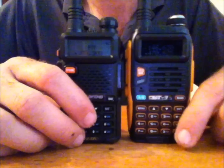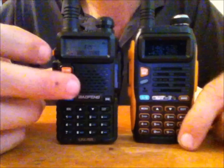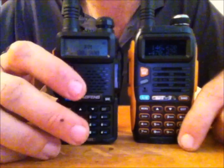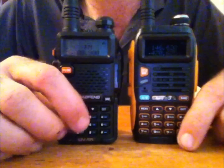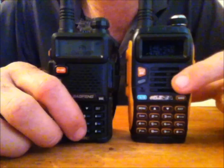The VOX has also been improved. With the UV5R, whether you set it on number one or number ten, the sensitivity of the VOX was the same — so if you were in a loud truck it would constantly key the radio and transmit for about ten seconds. This new radio has not done that. The VOX has been fixed on the new GT3.